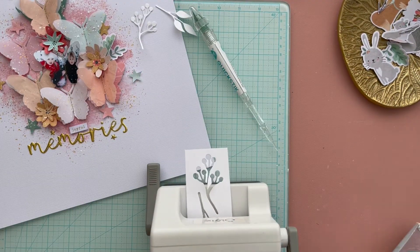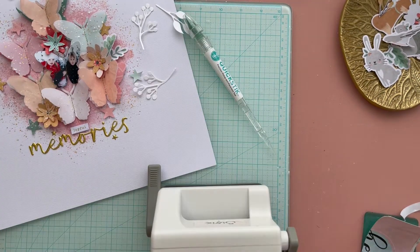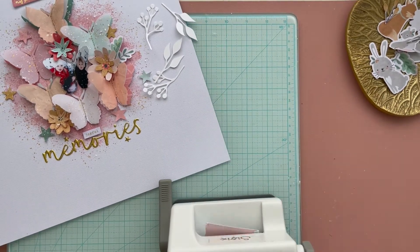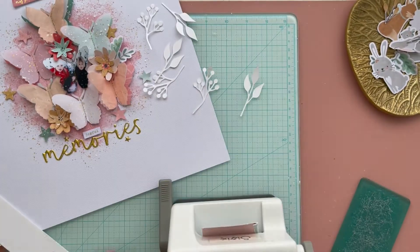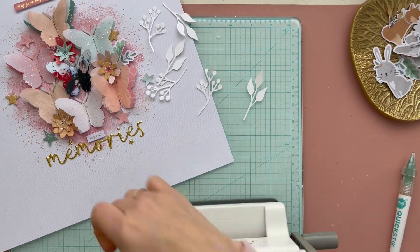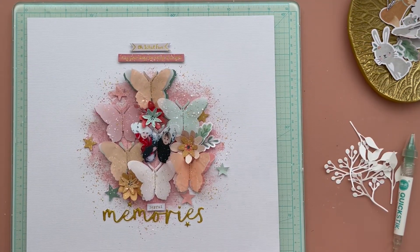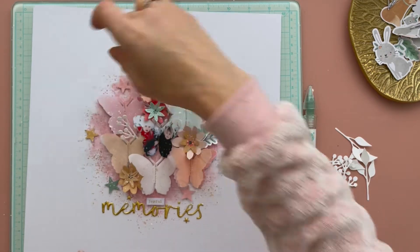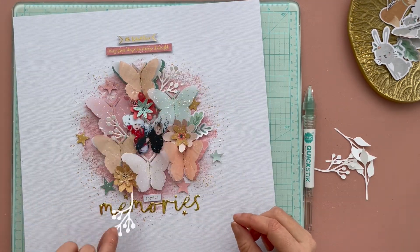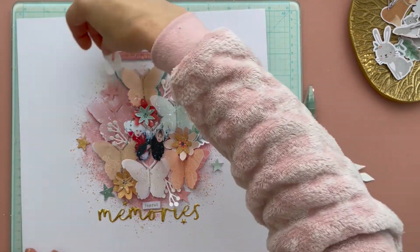I cut some white twigs from white cardstock using a metal die, and I love to decorate my page further with some white twigs and leaves. I place them between my butterflies. These twigs and leaves I give an extra shine using the Nouveau Glacier Paste that I got from the Hip Kits Club December Color Kit. When I use the Nouveau Glacier Paste, it gives my projects an extra shine, and I love the winter shine vibe of this Glacier Paste. I'm definitely a big fan of this shimmer paste from Nouveau.